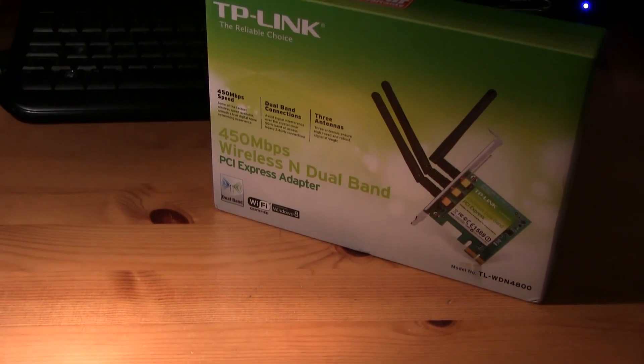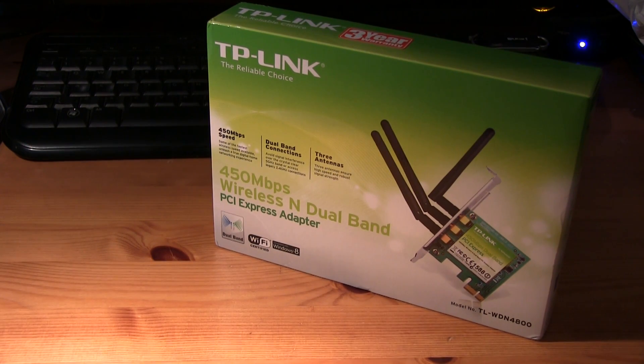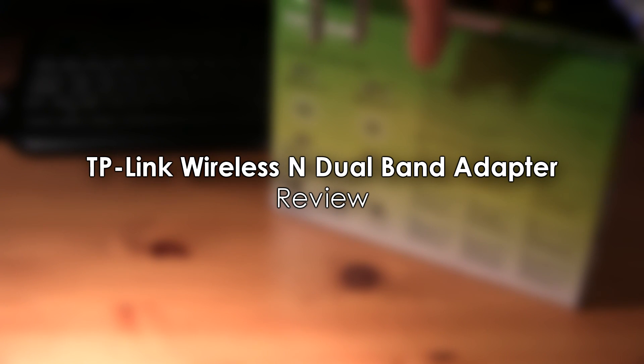Hello YouTube, and today we have a review for you of the 450Mbps wireless N dual band PCI express adapter from TP-Link, which I've bought as a WiFi card to put into my custom built PC.